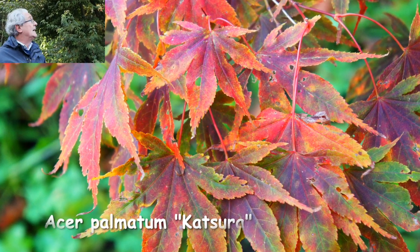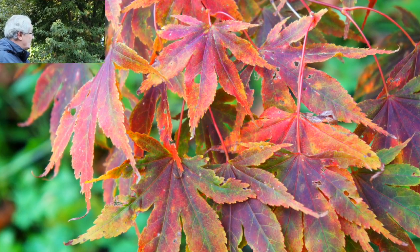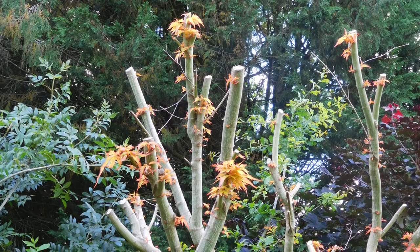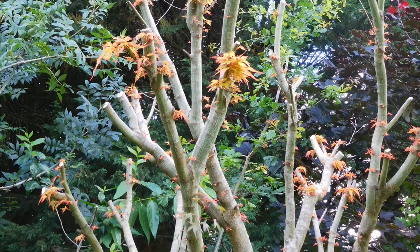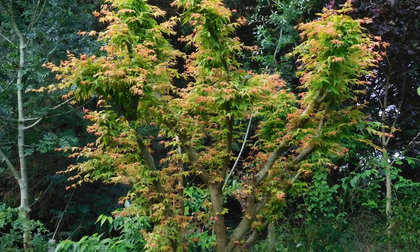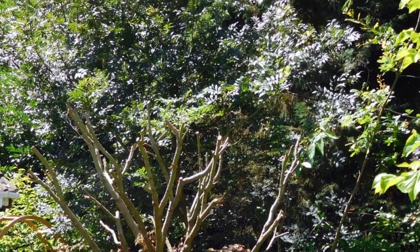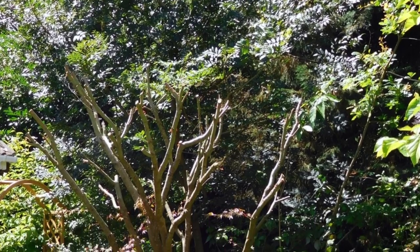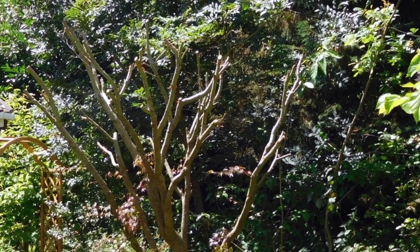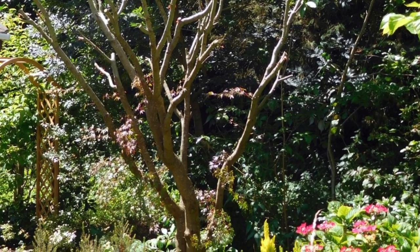Katsura has wonderful colours both in the spring and later on in the autumn. It's quite vigorous but it can be cut back quite hard. As you can see from the situation it's a bit close — we've got woodland very close and it does draw the trees up — but last summer when it was dormant I took it back by about half and it hasn't really upset it at all, but it's kept it to the sort of shape I want. Katsura is a really good one if you want wonderful colours.